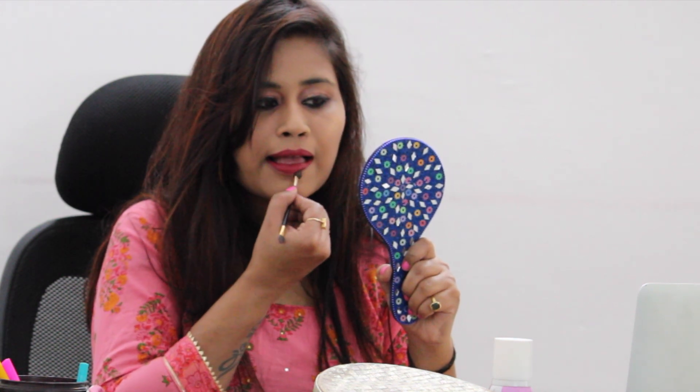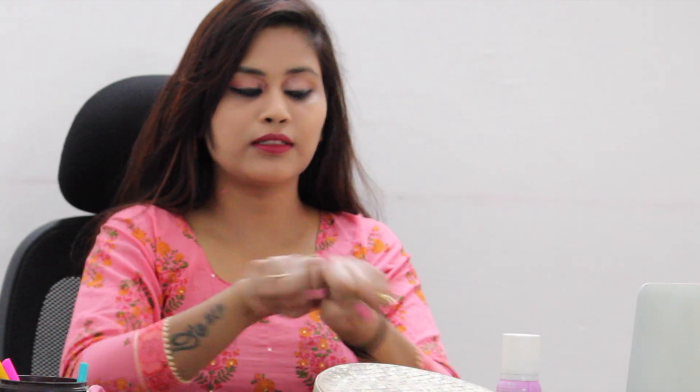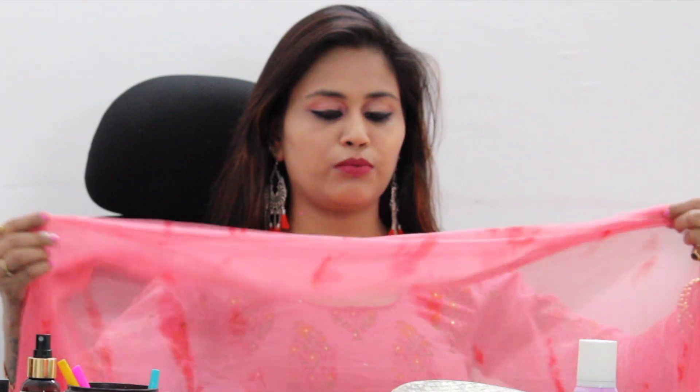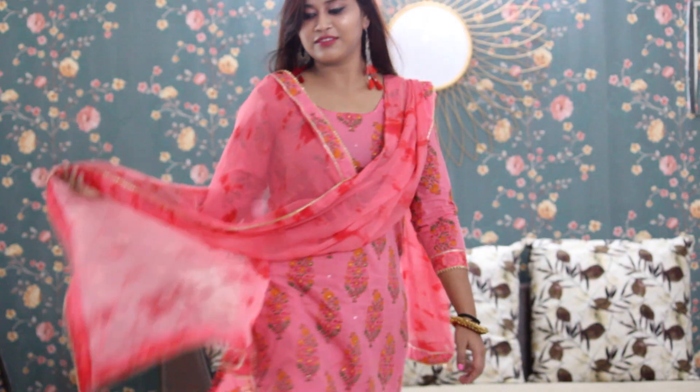After getting ready, use a good long-lasting perfume. It has a good smell. It is a very good perfume. This is a very simple makeup look.